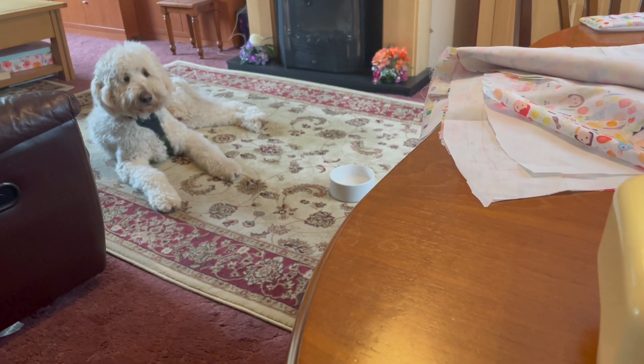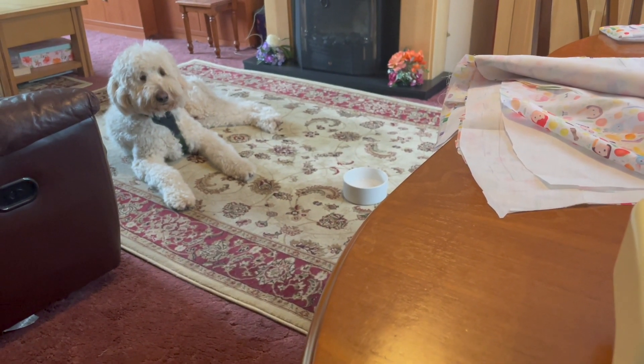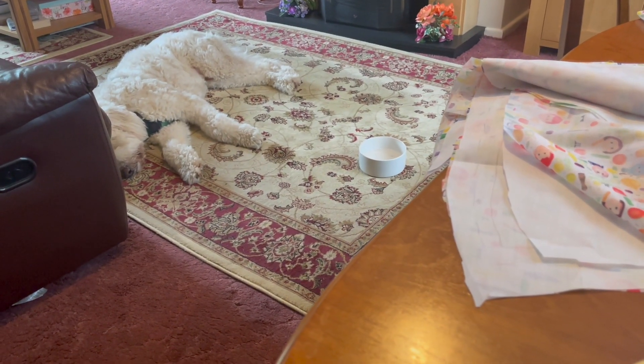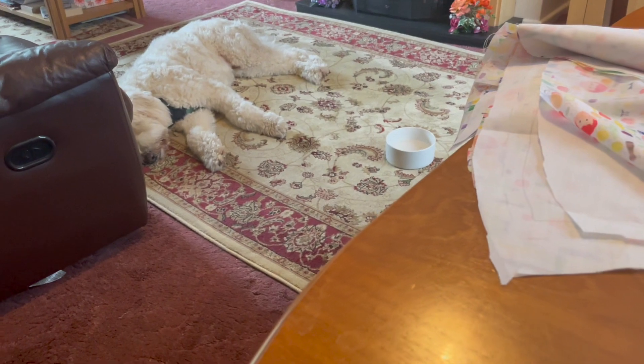I'm just going to do a bit of sewing. Max is still down here — he was sleeping a little while ago, flat out lying there. There he goes — look, I was trying to explain but that is what he was doing. Are you having a nap?